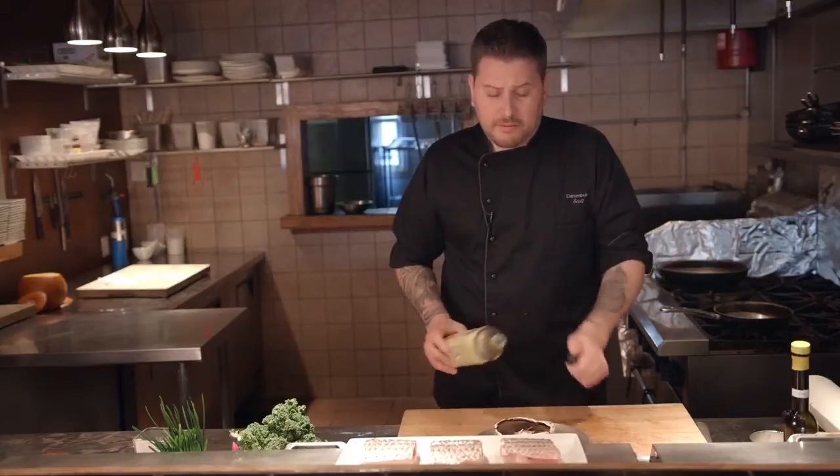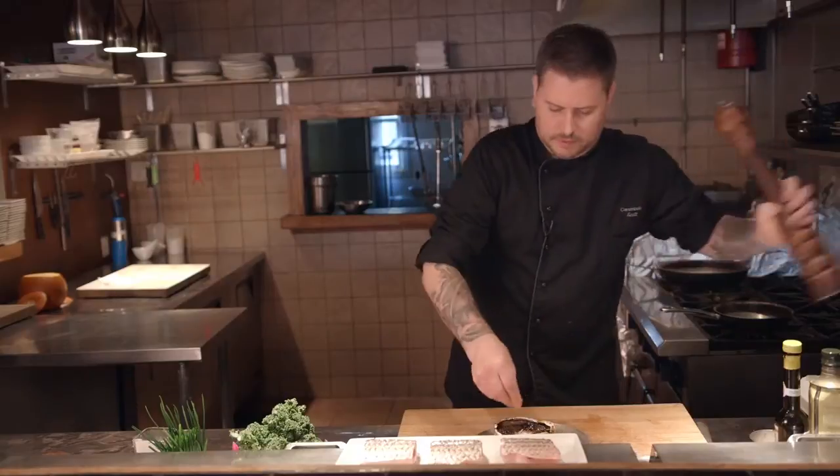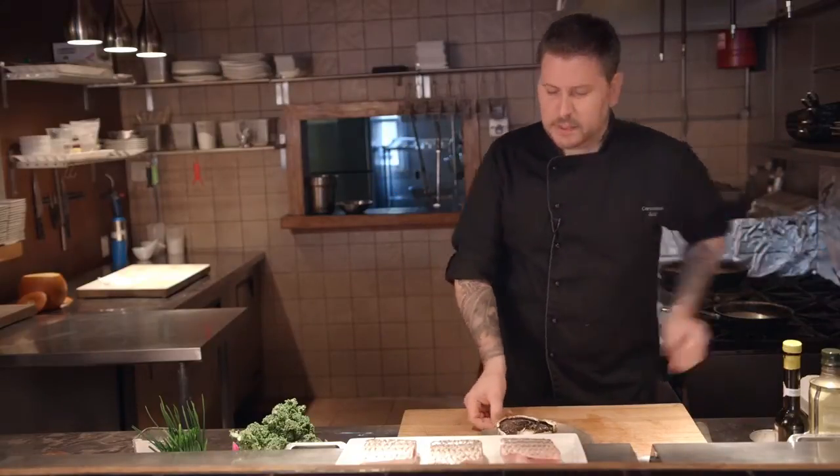Our next step is we're going to throw a portobello mushroom in the oven and roast it for the same amount of time as it's going to take the fish. A little bit of olive oil, a little sea salt, fresh ground pepper — and that's going to go in the oven.